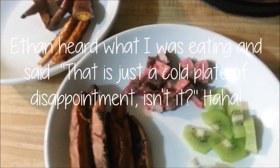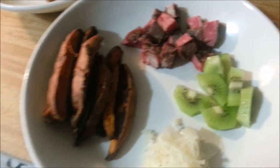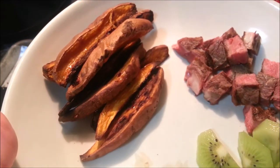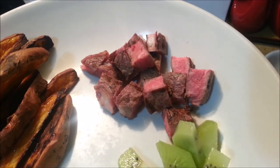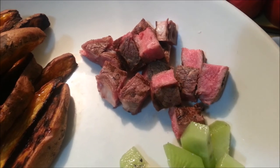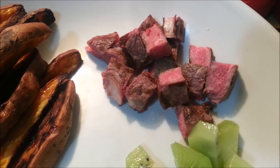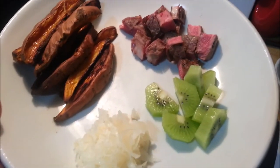Hey guys, it's me. This is my sad dinner. I put it in a giant bowl, that's why it looks so small. Everyone else is making burgers. This is sweet potato fries — it's one potato and one teaspoon of olive oil. That is the rest of my steak. It's cold. I eat my steak very rare and I don't want to heat it up and overcook it, so it's just cold. And then a kiwi and some cold sauerkraut. That is my dinner. I will see you guys later. Bye.